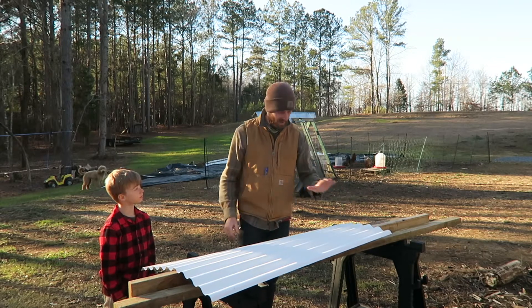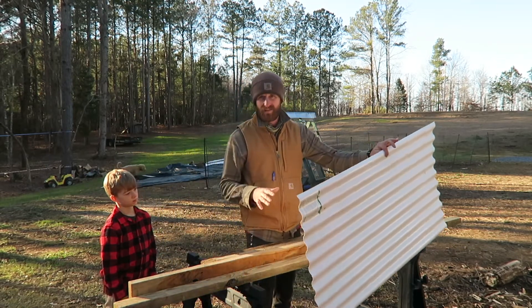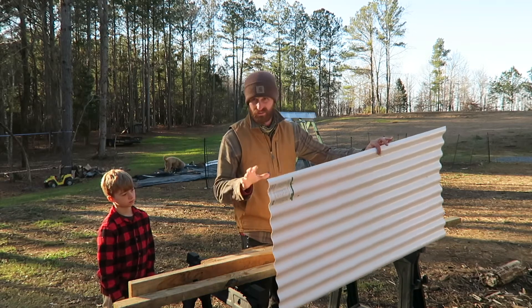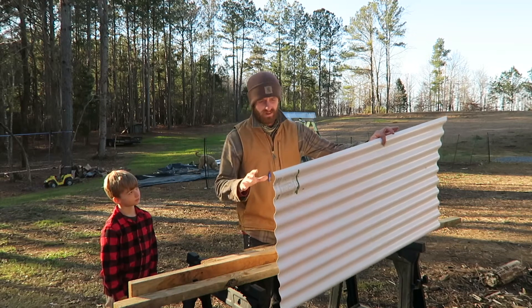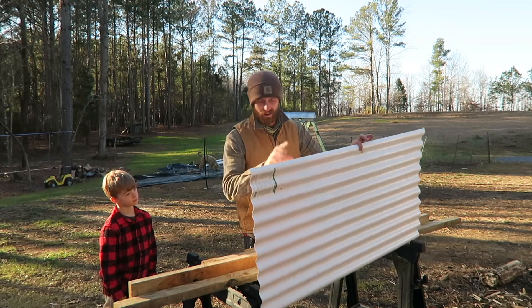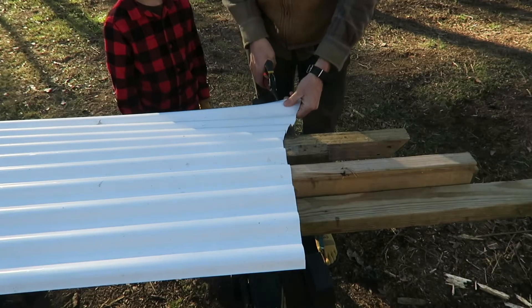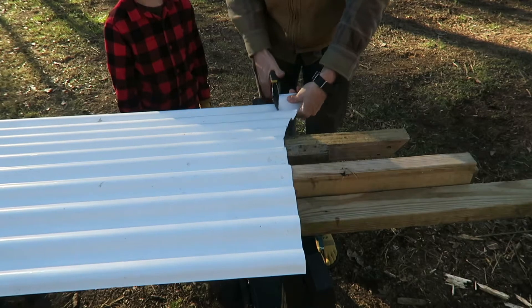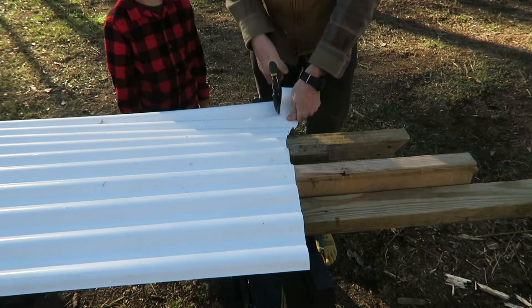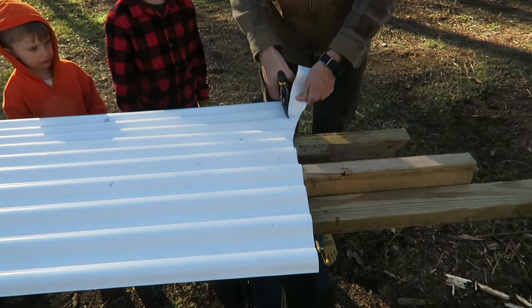This is all the roofing material I have, which is a big enough area for two small pigs to get out of the rain for now. We're basically just gonna make the shelter to fit under this roofing panel. I really don't even know how big it is exactly, so I'm gonna square it up and cut it with some tin snips.